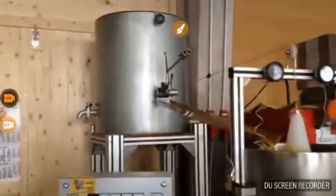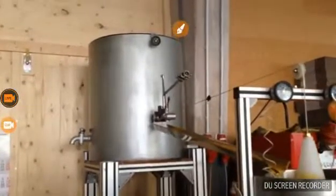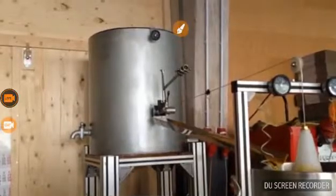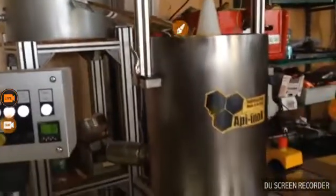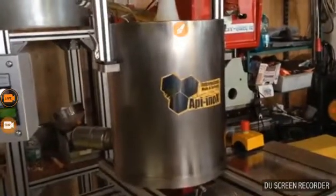Upon customer's request, Api Inox delivers main tanks from 200 up to 500 kilograms. Here we see the second tank that holds 25 kilograms of beeswax.